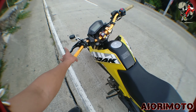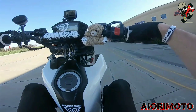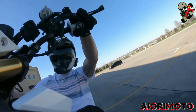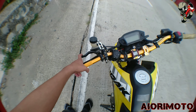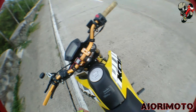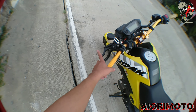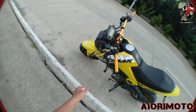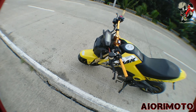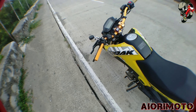Ito yung purpose nito — for stunting, for wheelie. Para sa stand-up wheelie, o kung hindi mo ma-cover yung foot brake pag pop-up mo ng wheelie, just pull this. Yun yung pakinabang nya, kaya naglagay ako nito kasi stunt bike stunt vlog 'to.